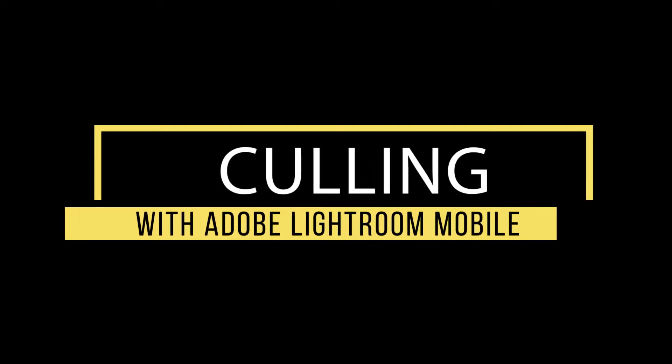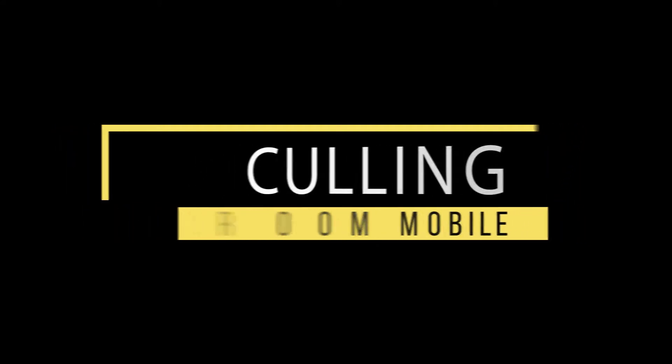What's up guys, Travis Lawton here. I've got a quick tip about culling images in Lightroom. It's a hotly debated topic - everybody wants to make it faster and everybody's got their own method. I'm going to show you my method, which I found to work and be super fast without purchasing any additional software. The answer is something that isn't talked about very much: Lightroom Mobile - but just for culling, no editing.